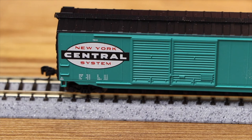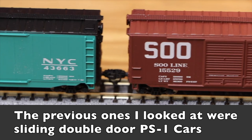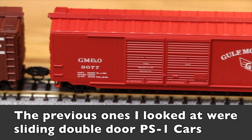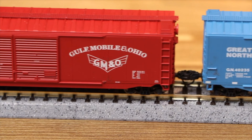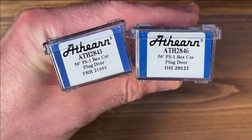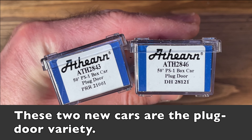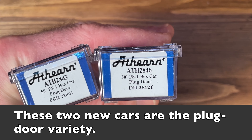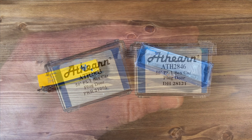In late 2020 I had a video on some new N-scale Atheron 50-foot PS1 boxcars and I'll have a link to that video above and in the video description below if you want to see some additional road names on these boxcars. Atheron did send me a couple more of these 50-foot PS1 boxcars to look at this month, including a Pennsylvania Railroad and a Delaware and Hudson version.